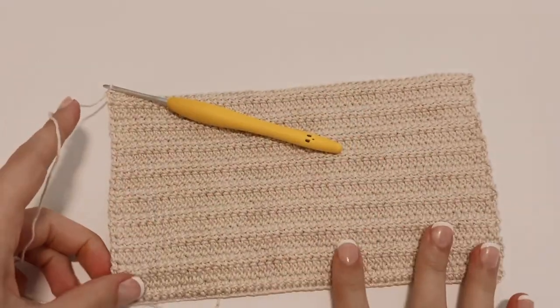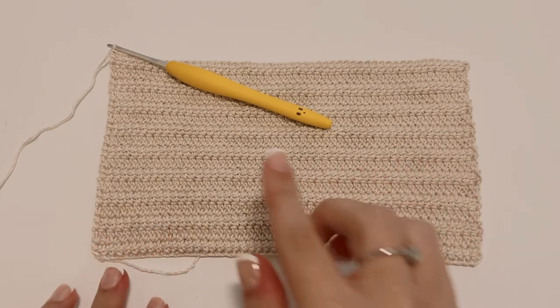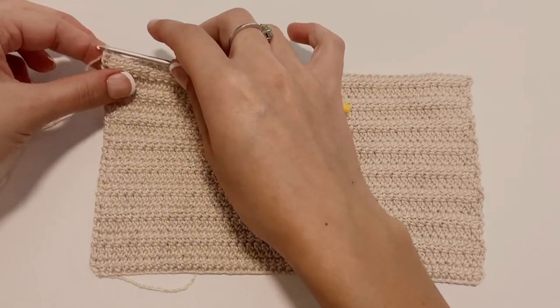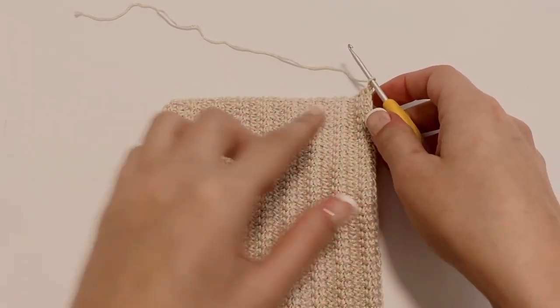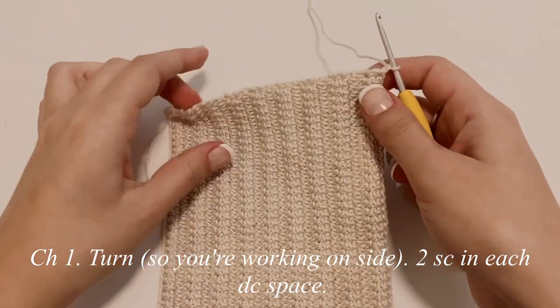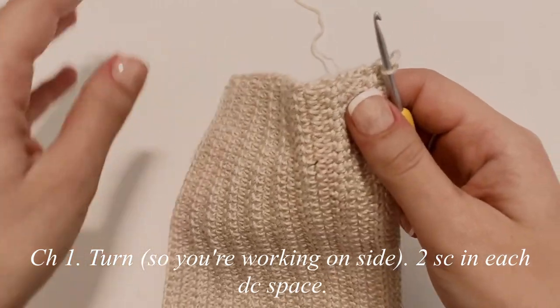I just finished up my 18 rows. Now we're going to create a single crochet border all the way around the rectangle. Keep your hook on the project, chain up one, and flip your work so you are working on the side. Don't cut your yarn. We're going to place two single crochets in each of these double crochet spaces.